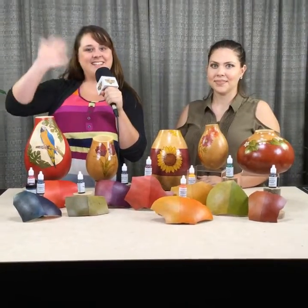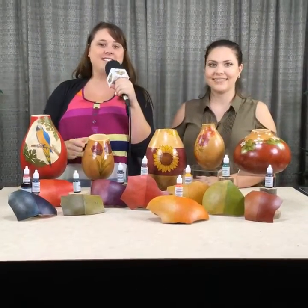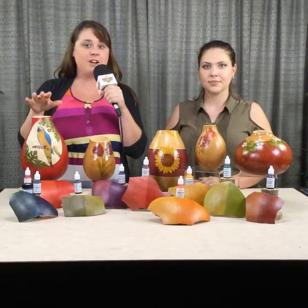Hi everyone, I'm Kelsey Nelson. I'm here at Wellburn Gourd Farm with Kristi Barajas. Thank you for coming. Kristi is here and she's going to show us how to do some cool different color techniques with the new transparent acrylics 10-color pack.